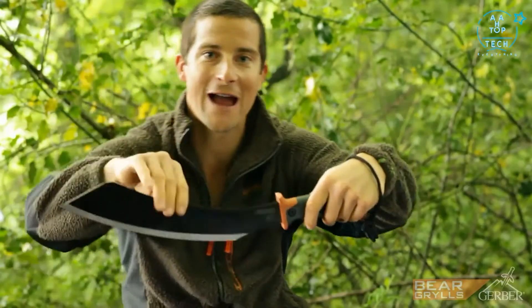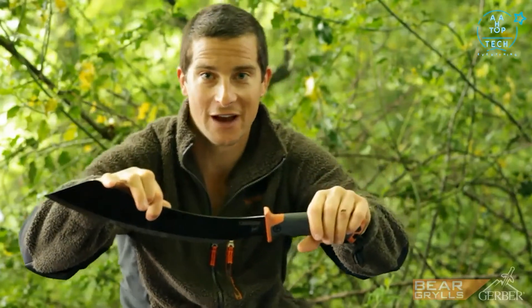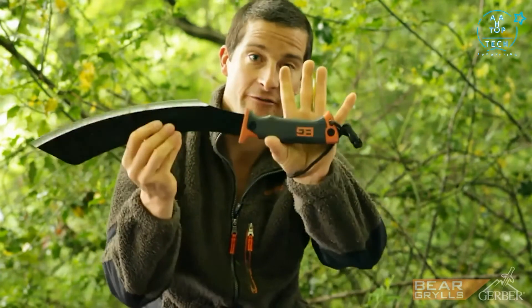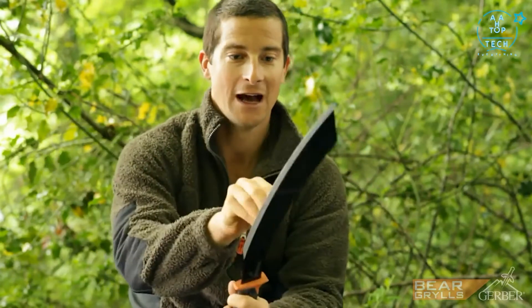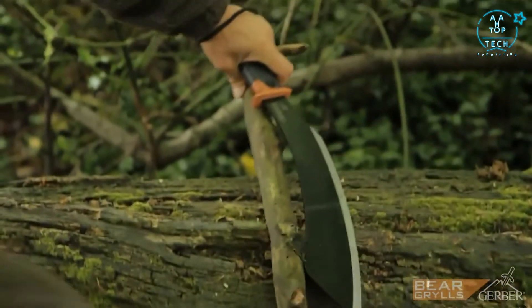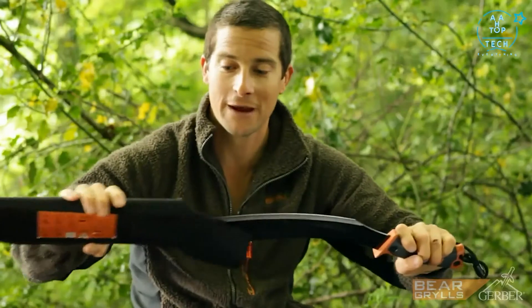This is my jungle parang — really the machete I use in the jungle. It was designed by jungle tribesmen, and this is the modern version of it. Heavy duty, heavy blade, with a very grippy handle. It's razor sharp and can be used for brush cutting as well as an axe. It's something I'll always take with me when I'm in the jungle — an invaluable tool.